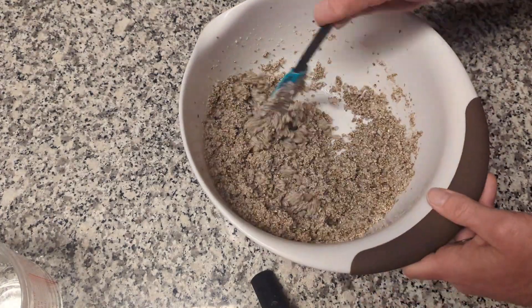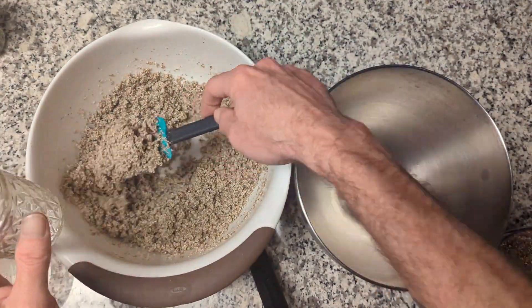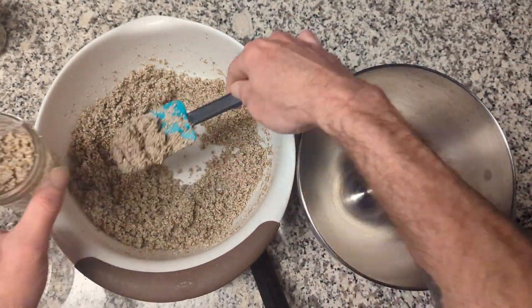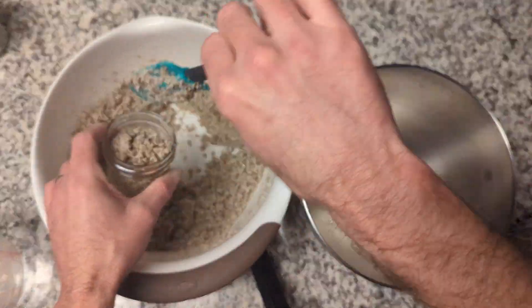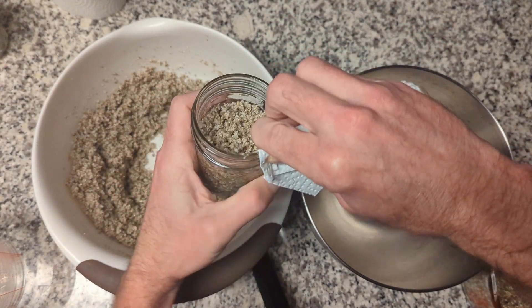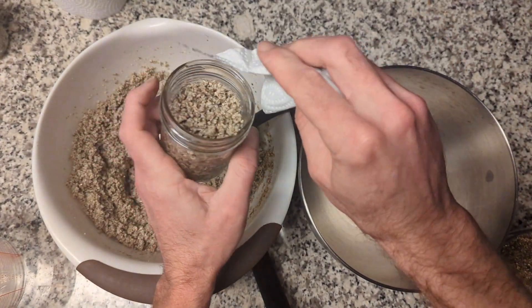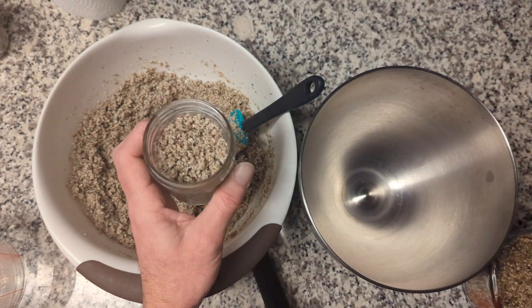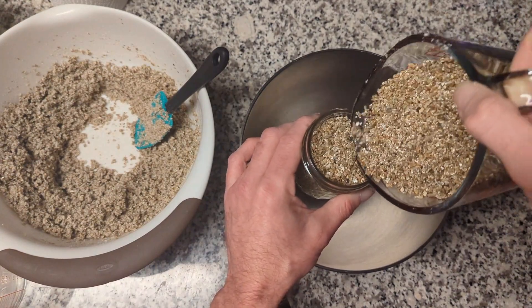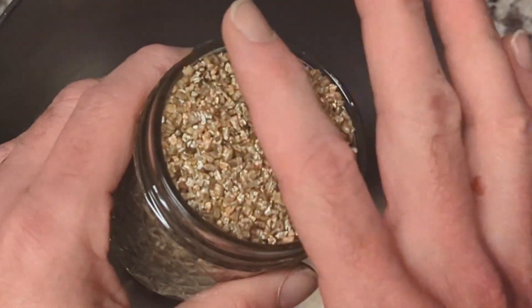Once done mixing, grab one of the jars with the lid off. Fill the jar with the substrate but don't pack it down — just fill it up to the line on the jar. A light shaking will usually make the substrate settle a little. With a clean paper towel, wipe the remaining inside of the jar all the way around. We don't want to leave moisture there as it can make it easier for contamination to get in. This step is very important and should not be overlooked. Then take some dry vermiculite — not the substrate mix, but separate dry vermiculite — and put just enough in to fill the jar the rest of the way. Do not pack it down.